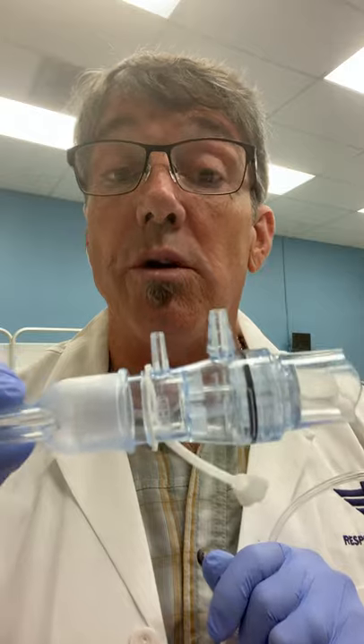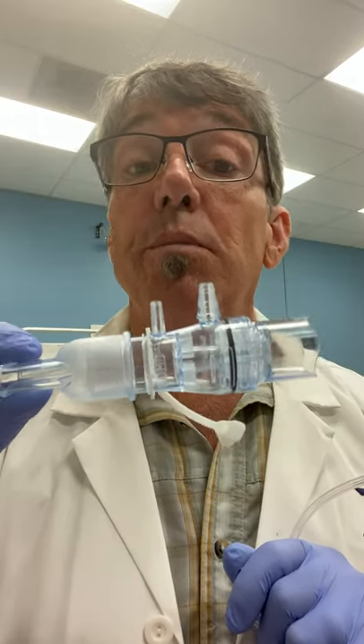Today we're going to look at the EZ-PAP and we actually require flow to make the EZ-PAP work. We need an oxygen or an air source to make the EZ-PAP work.